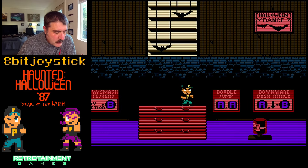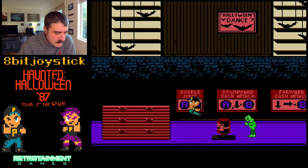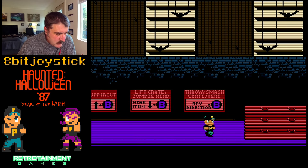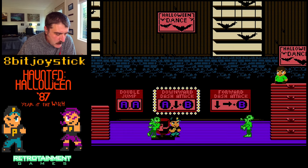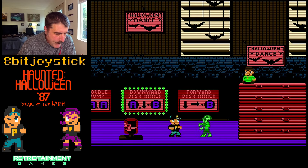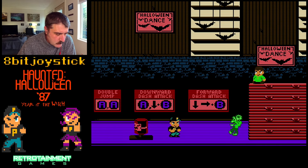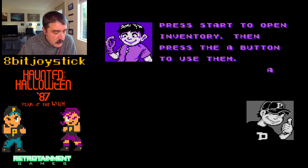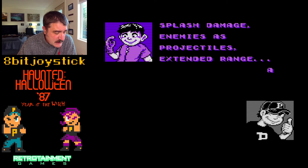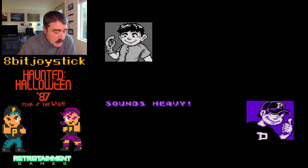Throw power moves. Double jump. Sweet. Pick up was near item, down and B. Forward dash attack. Enhanced power moves by using this spell book — press Start to open, then A on inventory to use them. Splash damage enemies as projectiles, extend range — real powerful stuff. And kills will prolong its effect. Sounds heavy.